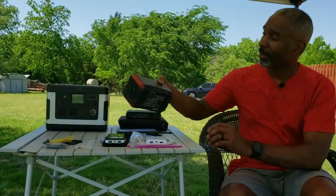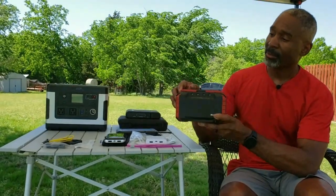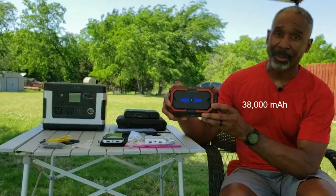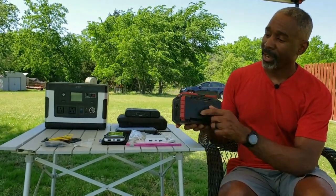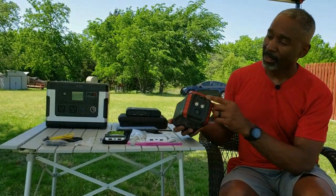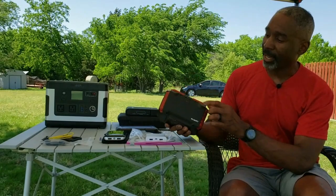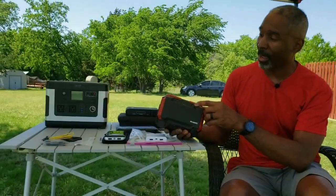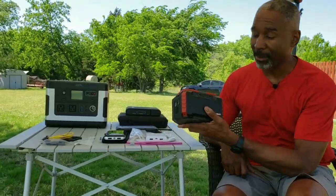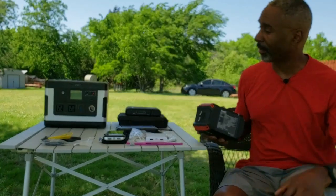Moving up, the second from the top is this Suwaki portable charger. This one can be charged using solar power. It's got a nice handle on top so you can carry it, and lights on the front to tell you the charge level — the fewer lights, the lower the charge. It has four USB power ports on the back, one of which is a quick-charge port. It's got a DC input, built-in lights, and a 12-volt power output on the back. I take this along for two- or three-day camping trips — I use it to power lights I put up in a canopy and to charge my phone.